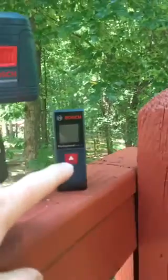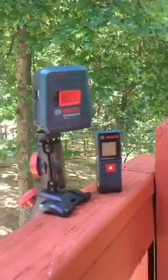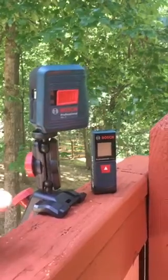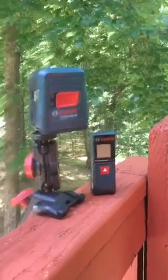And then I got the Bosch GLM20 Laser Distance Measurer. So I'm excited to try these out. I don't use this kind of stuff very often, but it comes in handy when you need it. So let me give you a little bit more of the features, and I'll show you the laser brightness and all that good stuff here in just a moment.